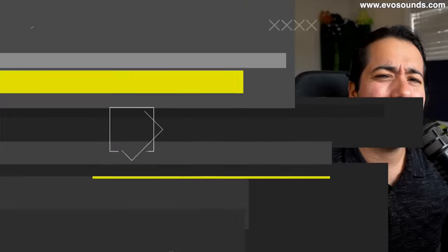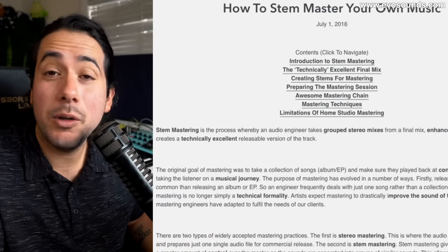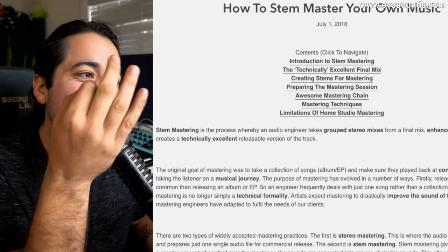What is up ninjas, my name is Samward with Evolution of Sound. One of you guys have sent me a song to do stem mastering on. Stem mastering is the process whereby an audio engineer takes group stereo mixes from a final mix, enhances the sound, and creates a technically excellent, releaseable version of the track. I'm going to try my best and explain the stuff I'm doing in hopes that a newbie like me can help a newbie like you. If you want to support the channel, head over to evilsounds.com.